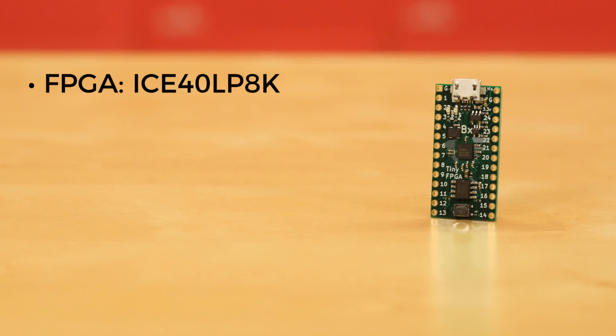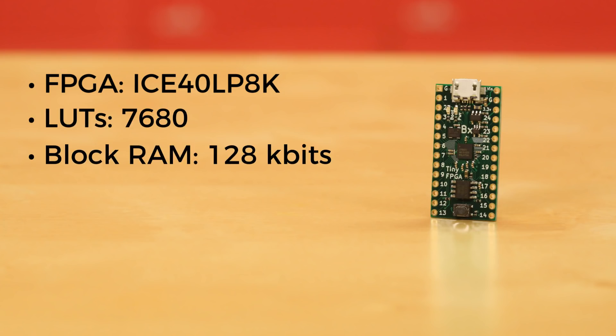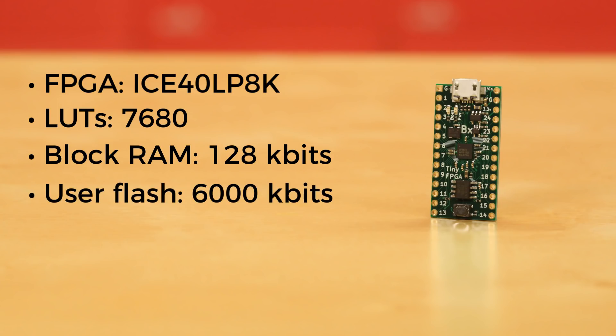Next is the TinyFPGA BX. This board uses the Lattice ICE40LP8K FPGA, which has 7,680 LUTs and 128 kilobits of block RAM. The BX has an onboard serial flash chip that gives 6,000 kilobits of flash memory. There is also one phase-locked loop available, and the board has 24 I/O pins on the sides for easy connection to a breadboard, and another 17 I/O underneath the board on surface mount pads.